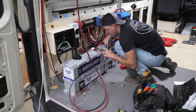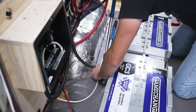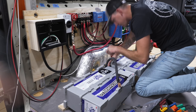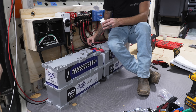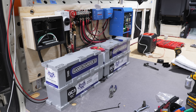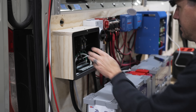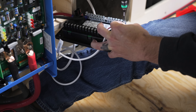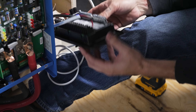Next, we got the game-changer batteries moved into the van and wired up, which included more cable crimping. Nate also used some anti-seize on these stainless steel nuts and bolts, which should make it easier to remove them if needed in the future. Finally, we wired one 120-volt outlet to the 120-volt AC panel and one of the branch circuits to the DC panel, and then we could fire up the whole system for the first time.